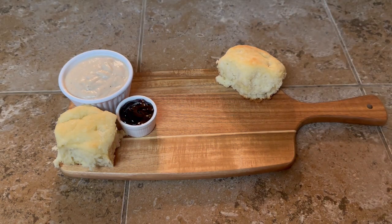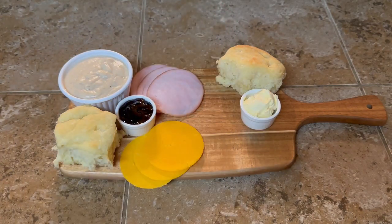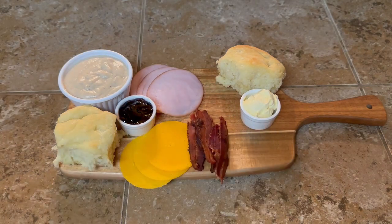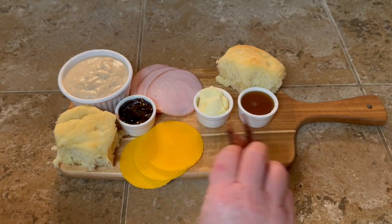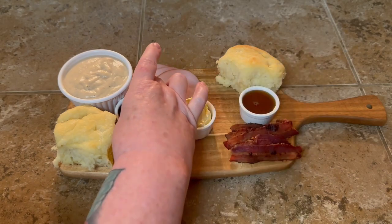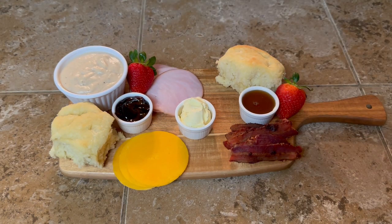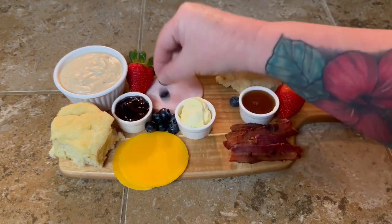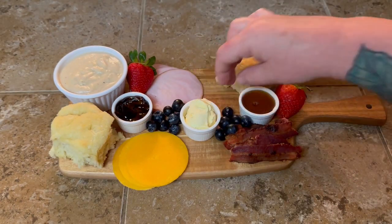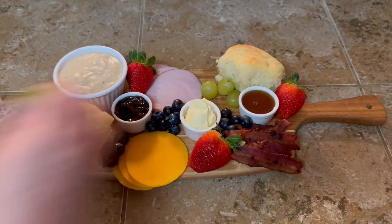Now let's move on to our biscuit board y'all. I had made these biscuits and gravy for another video — I'll drop that link in the description box so y'all can go check that out. I thought, let's throw something together as a little brunch board, a one or two person board, and make it all about biscuits. I got some Canadian bacon, regular bacon, some cheese, some jelly, butter, and honey. And the blueberries — I chased those darn blueberries all over the kitchen and then I stepped on them. I had blueberries squishing between my toes!